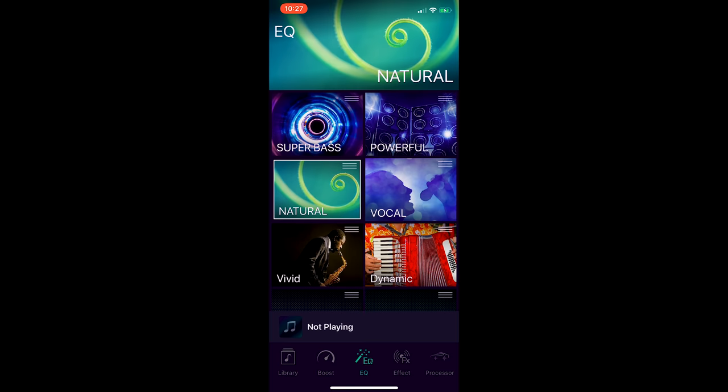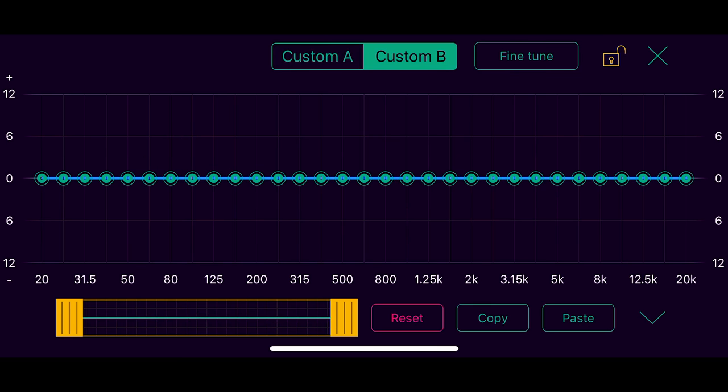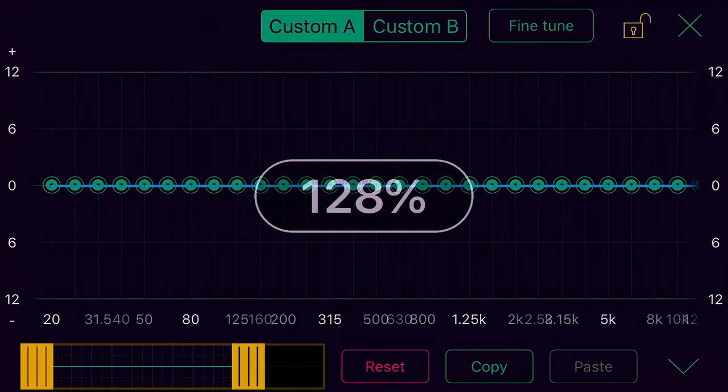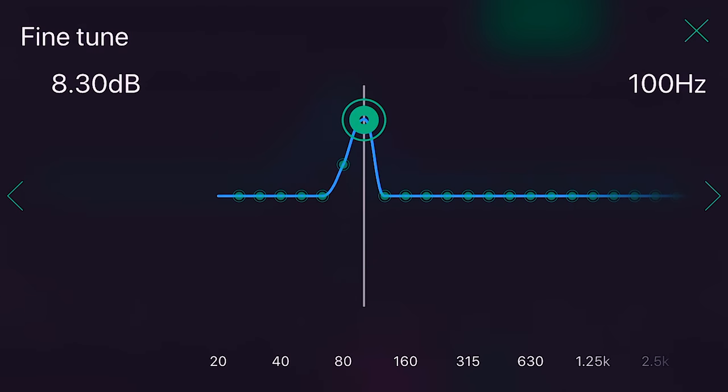Pioneer has built an excellent app to control this processor along with the wireless remote control. They have copy and paste for EQ curves, zoom in and out on the horizontal axis when dealing with the 31-band EQ curve, or fine-tune for the vertical axis.